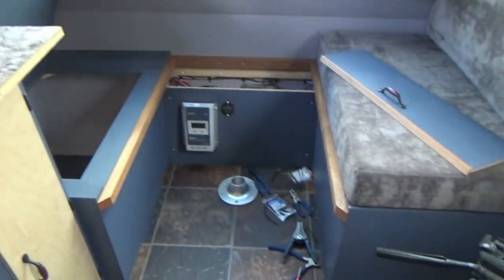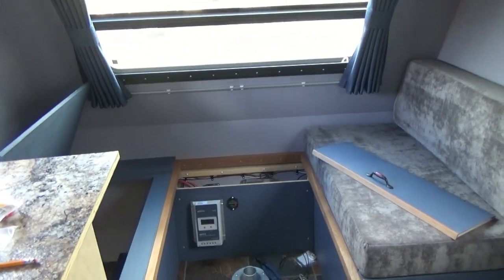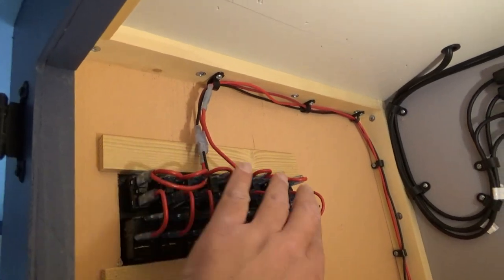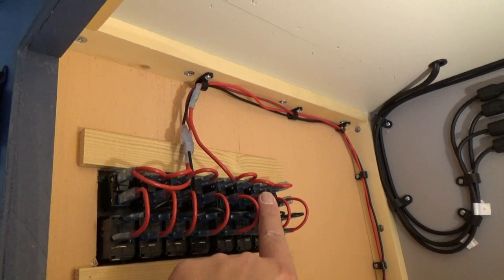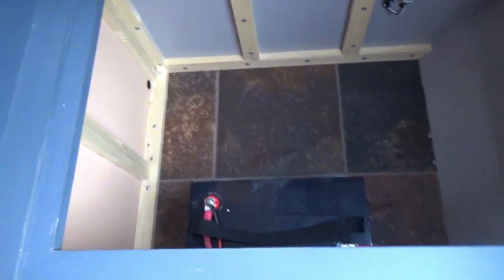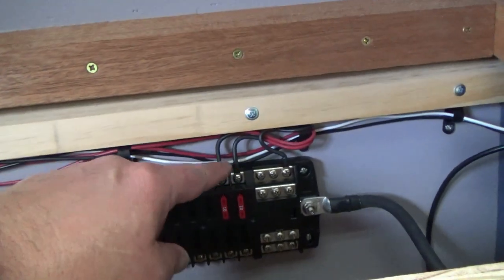We'll run another set of wire, get a couple more connectors, and start working on our lights. Both sides of the switch panel are now powered up - a hot wire on this side running all the way around, a hot wire on the other side of the switch block wired all the way around, and a ground wire running all the way through the trailer, underneath the cabinet, on the left-hand side coming out into our panel and into our distribution block.